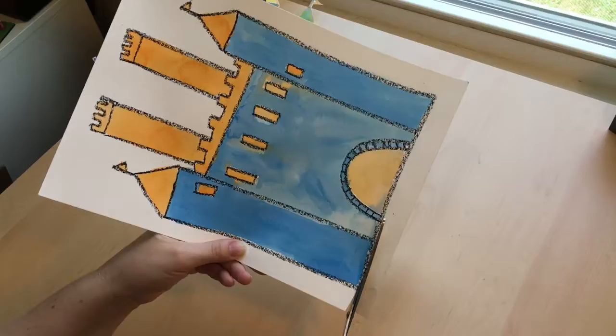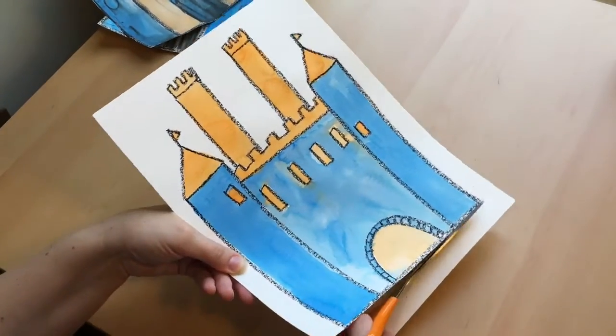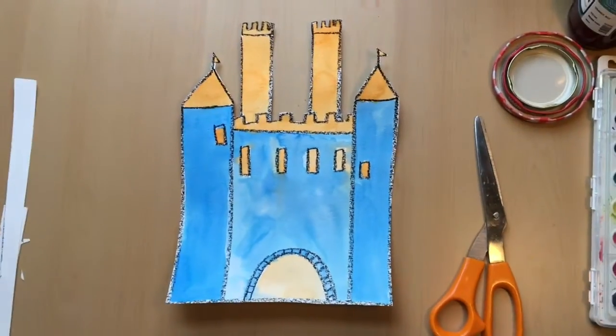The last step is to cut out our castle. This could take a while, so I'll meet you back here when it's all done. There we go — another project in the books.